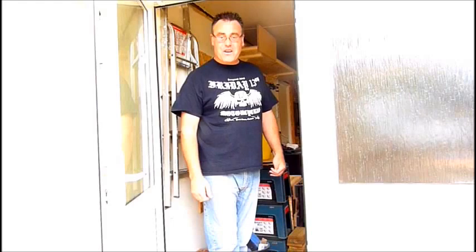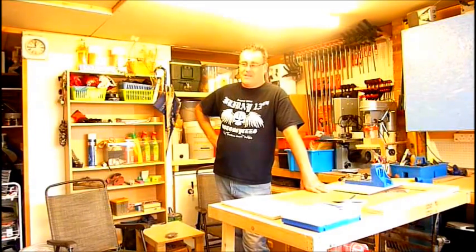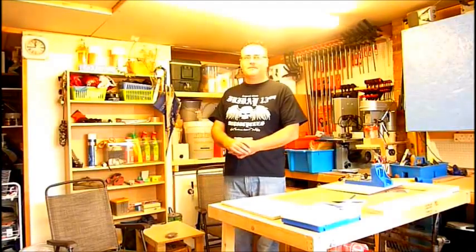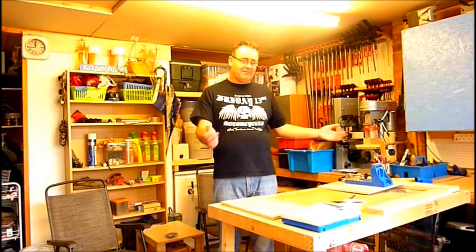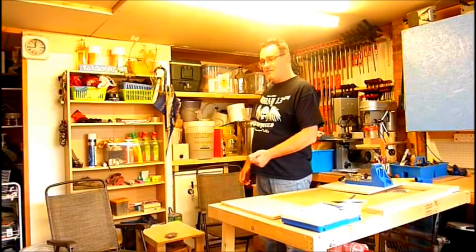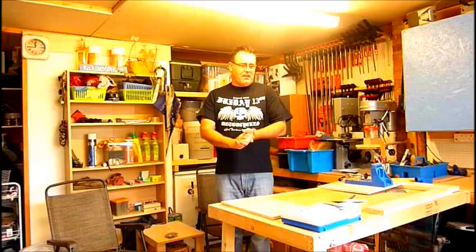Hello, welcome to my workshop, come on in, I'll show you around. Hello fellow YouTubers and welcome to Woodwork Brewer — that's me. Three loves in life: one is my missus, bless her; two is my woodworking; three is my home brewing. Hence, Woodwork Brewer. Right, let's get started with the shop tour.